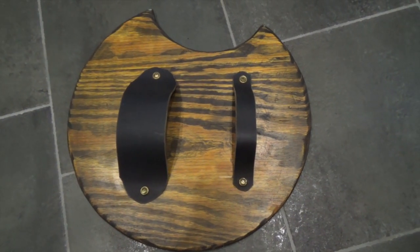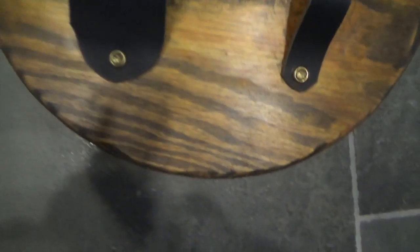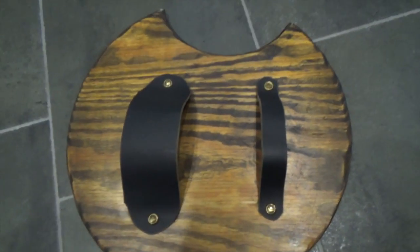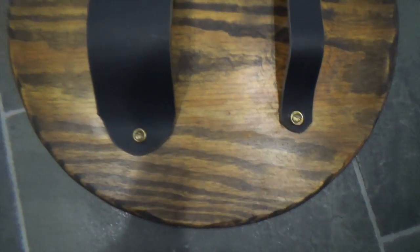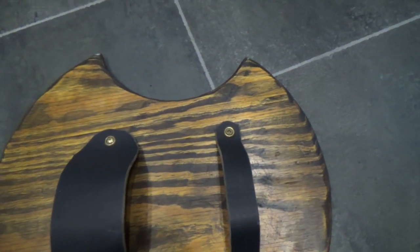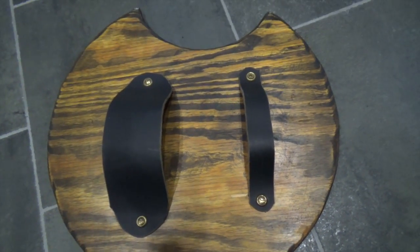For the back, there's nothing particularly fancy — I just used some leather. This is one of my older pieces, so I was still teaching myself at the time. But I'm very impressed with turning plain old plywood into a very exotic-looking zebra wood using this particular technique.